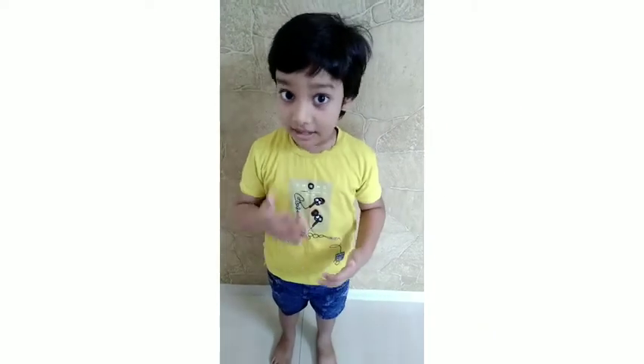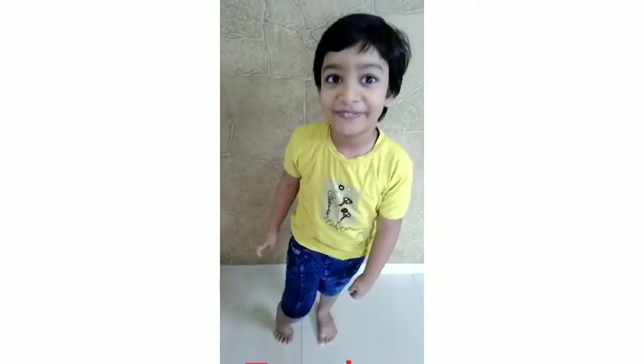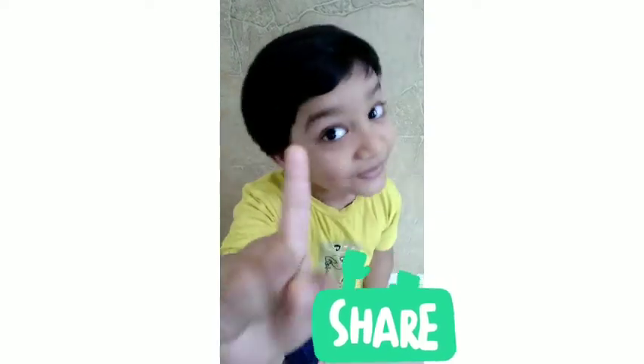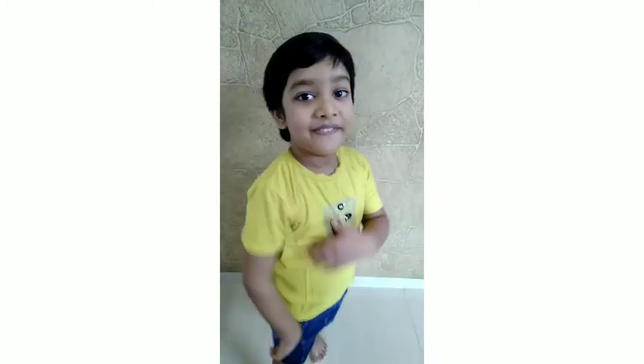If you want to learn, watch the video 2 times. Okay, like, comment and share. And yes, don't forget to click the bell icon. Bye bye!